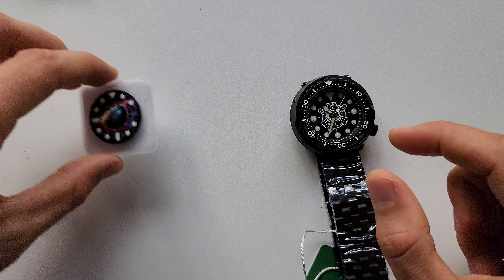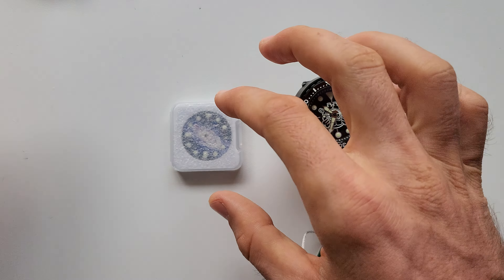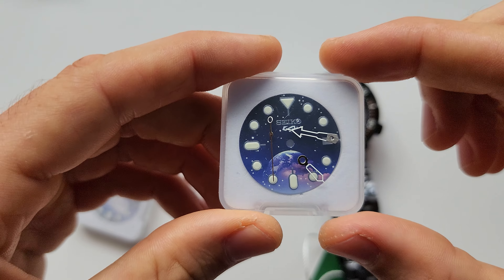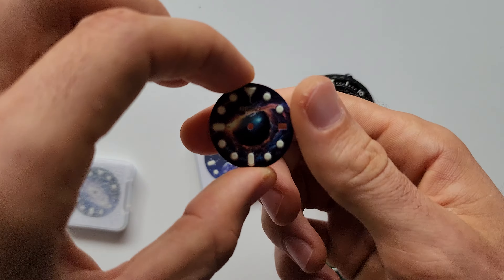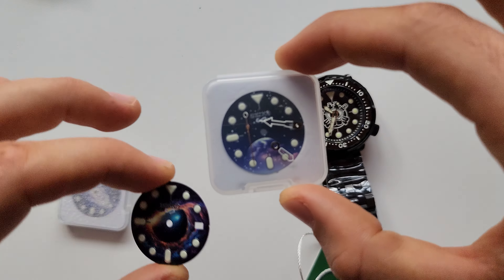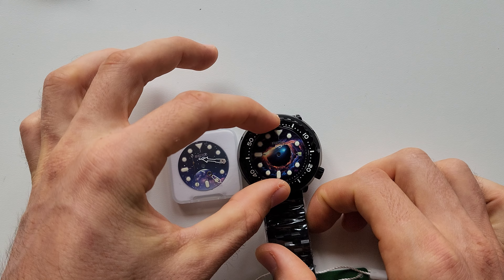I've got this galaxy-style dial from AliExpress. I actually have a few options: I have this one, then this one with hands on it, and this one. So I have three options. I stopped on this one because I think it's really the coolest dial from this series. And I'm gonna use these skeleton hands with green lume — I think it's gonna look absolutely amazing.